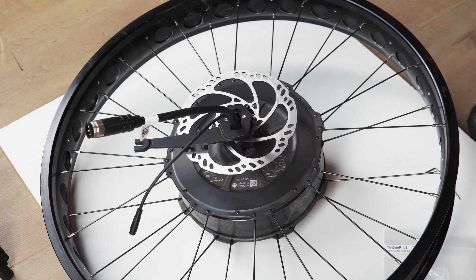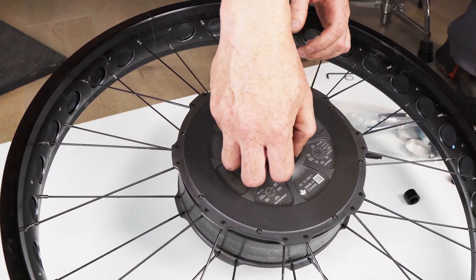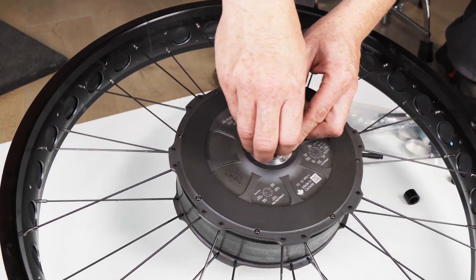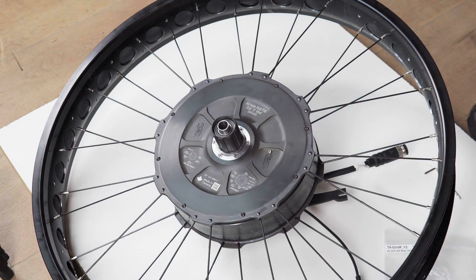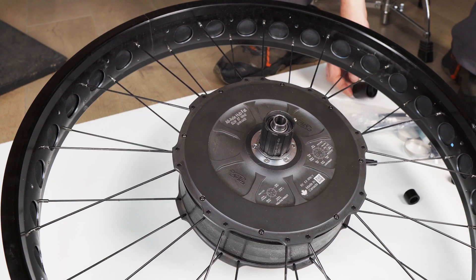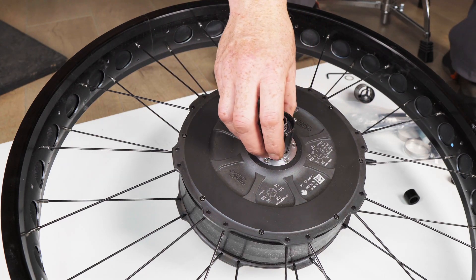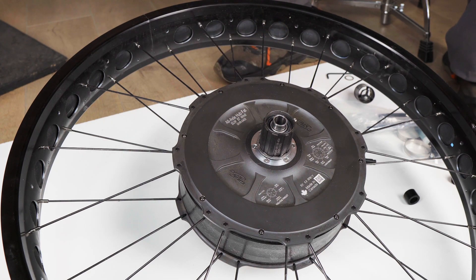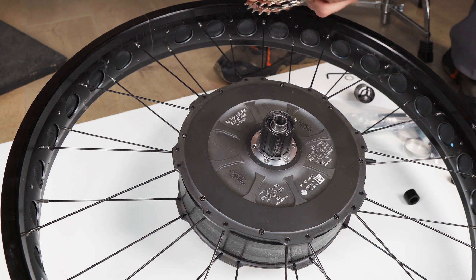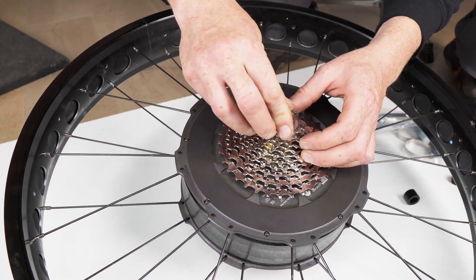That's it for the disc side. On the other side we have the cassette free hub. This bike is using a 10-speed cassette — you can remove the cassette from the existing wheel or install a new one. The spacer on the back of the assembly is because this is a road bike compatible cassette adapter that works for longer road bike cassette standards. If you're using a mountain cassette, which is most common on a fat bike, be sure to leave the spacer on the back of the stack, otherwise when you tighten up the cassette lock ring it won't hold things snug.